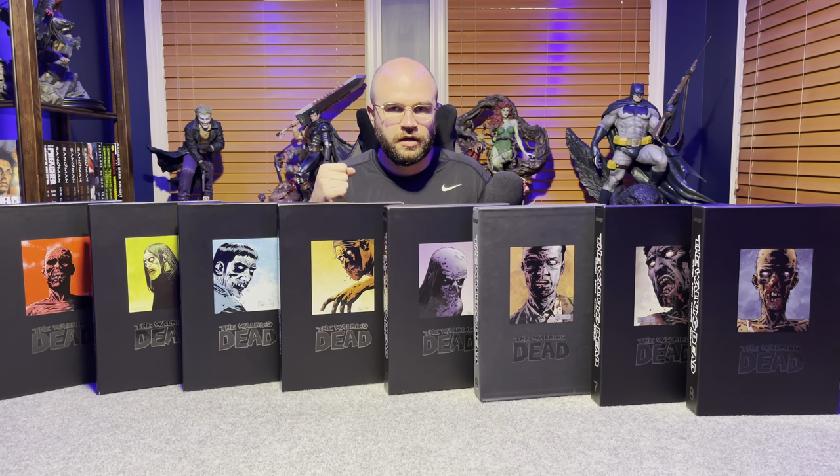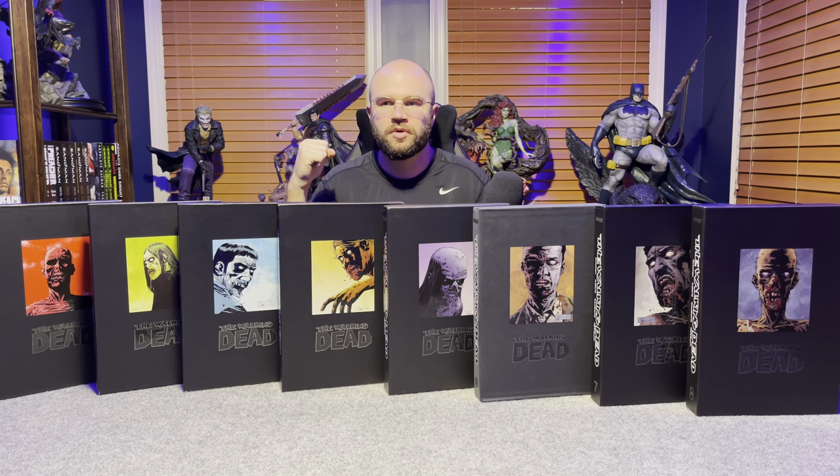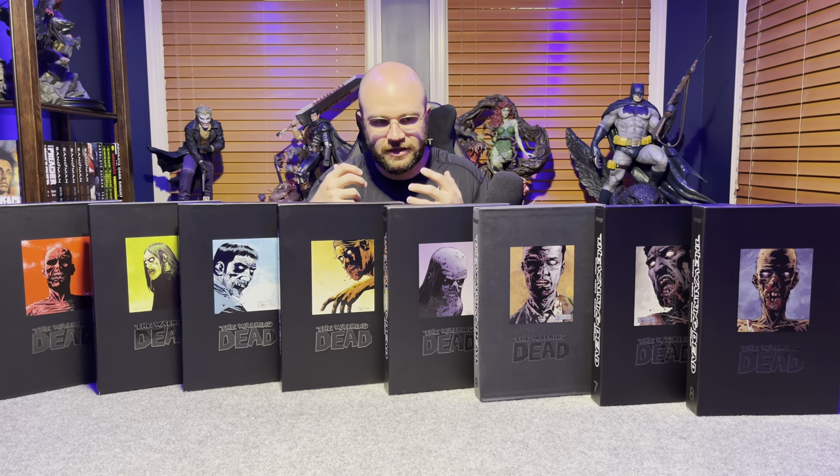I was a long-time viewer of the show but had never read a Walking Dead comic. I'd heard so many great things, and boy were they right — The Walking Dead is probably one of the best comics I have ever read, up to a point. This is the epitome of what a comic book should be: keeping you guessing what's going to happen next, making you say 'I can't believe that just happened.'